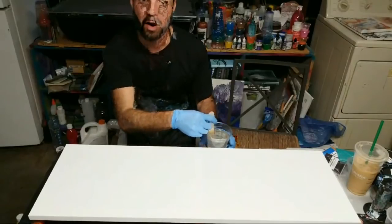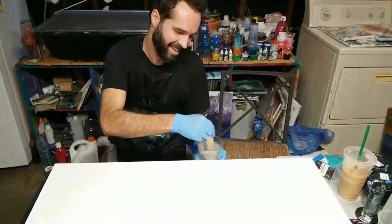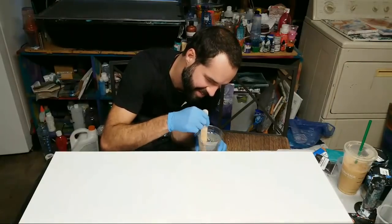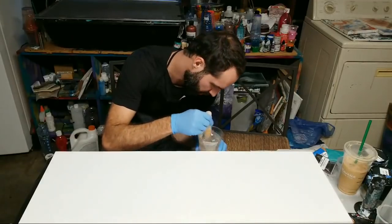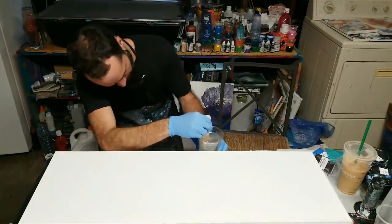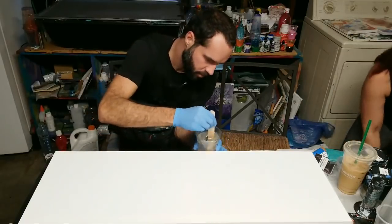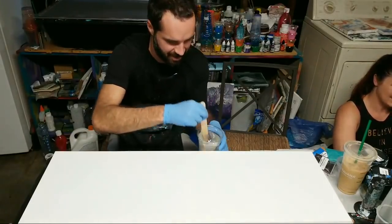We're live! Paris is too tall — the top of his head is cut off and we can't quite fix the camera right now. It's going to be uncomfortable but it's okay. Once we're done mixing we'll adjust it again. Paris came over, which means he gets to paint — yay!